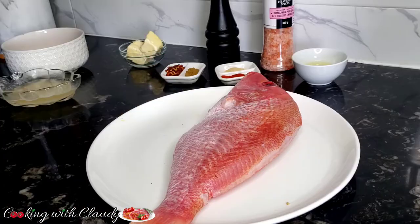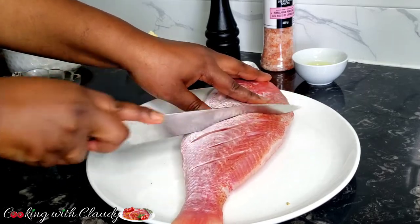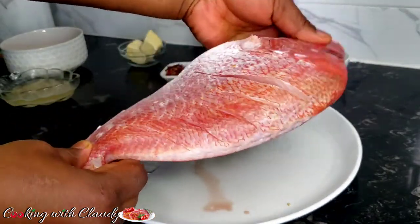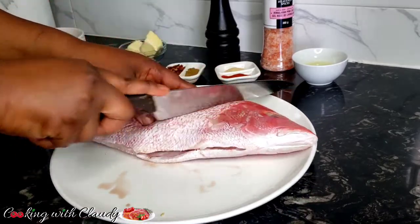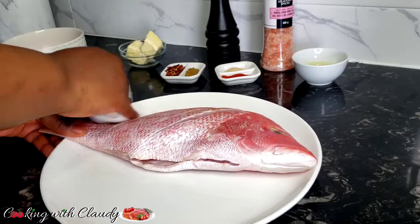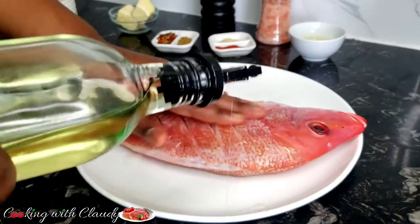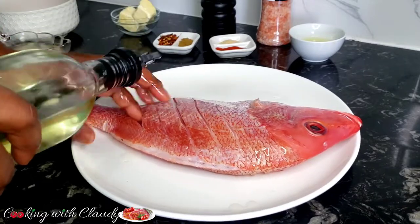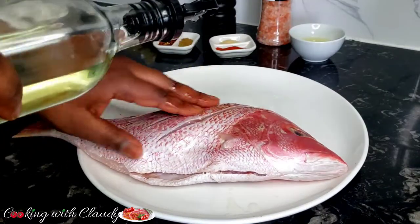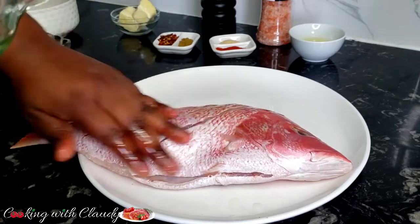Let us start off by scoring the fish, then we start seasoning. I'm just going to clean off the mess here with my paper towel. Before mixing the seasoning, I will apply some oil — just rub it generously on both sides of the fish, inside and outside. This is to make it crispy. That's the trick for a crispy fish, chicken, whatever — apply oil to make it crispy.